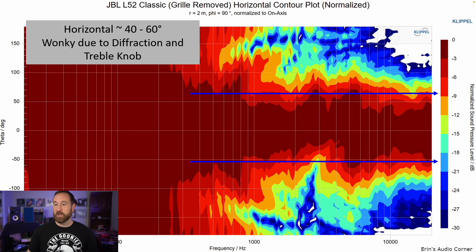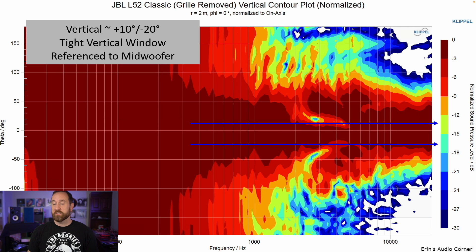This is the horizontal contour plot. Normally you want to see linear behavior, but this is not linear — in fact, it's not even symmetrical. That lack of symmetry is most likely due to the treble knob, and the diffraction is going to be due to the knobs that hold the grill in place. This is the vertical response. Remember, I said the best position vertically is actually at the mid-woofer level, not at the tweeter.